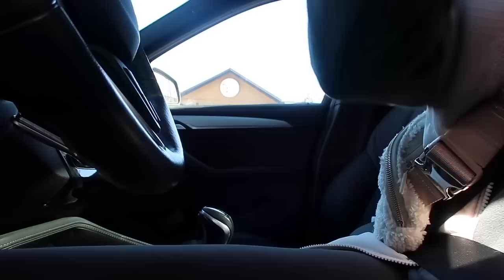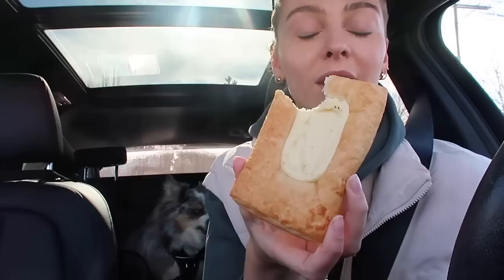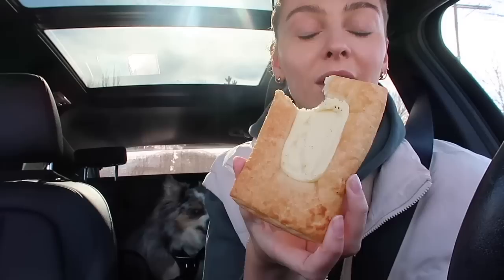Tika, should you get a puppuccino? I got a puppuccino too! The drive-thru worker said Tika doesn't look eight — she's a permanent puppy. I got a cheese danish, a London fog, and a pup cup.